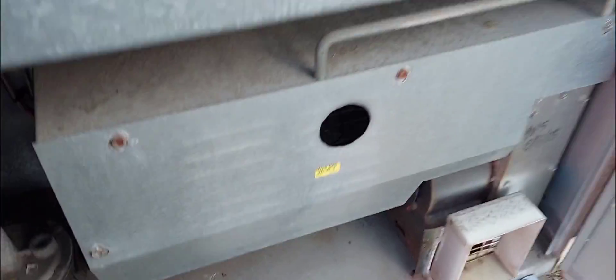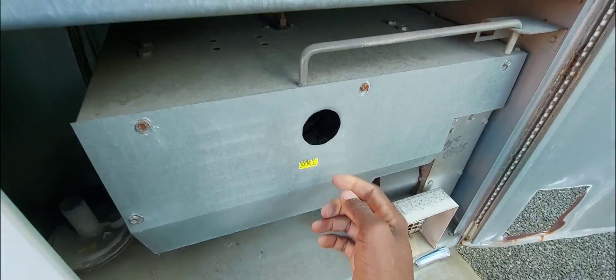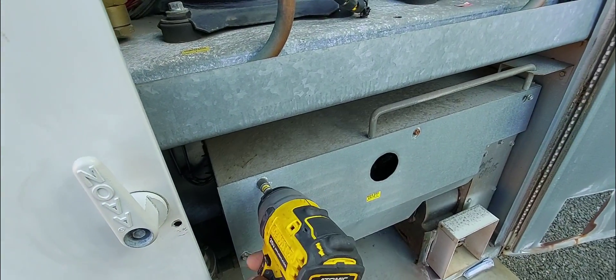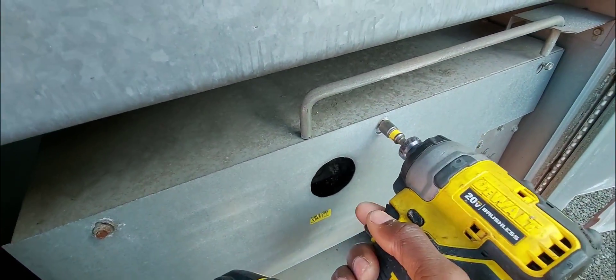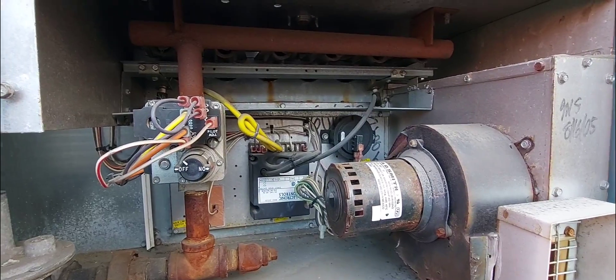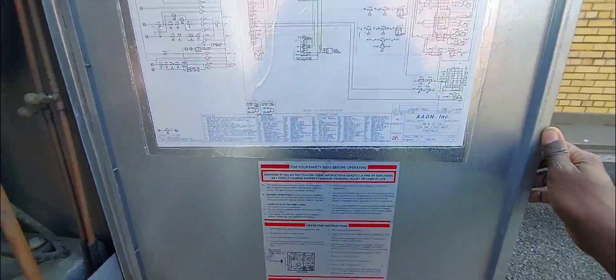Let's move to the next step. I'm going to remove this cover so I can see up inside of the furnace — you can see the ignition controller. Then I'm going to look at the schematic to see if there's anything in line and where does my 24 volts go first once it leaves the terminal block right here. I'm going to pause and read the schematic, then once I find it I'll show you and we'll test it together.